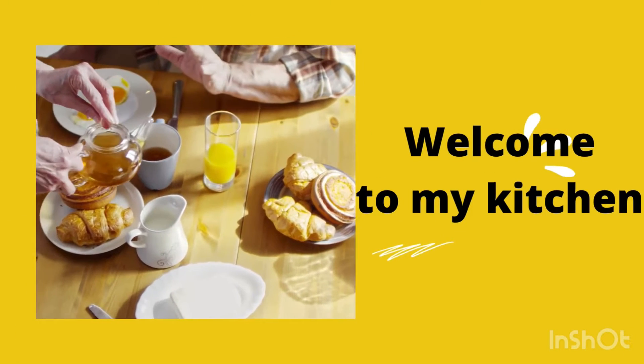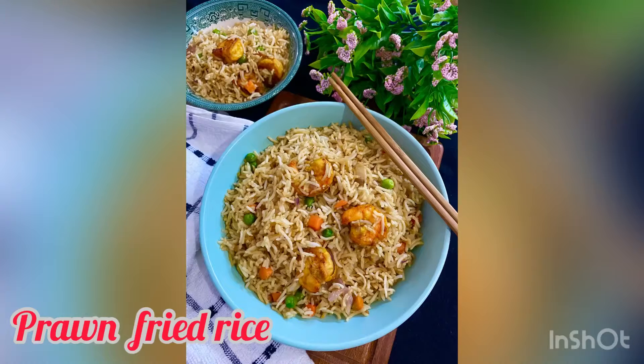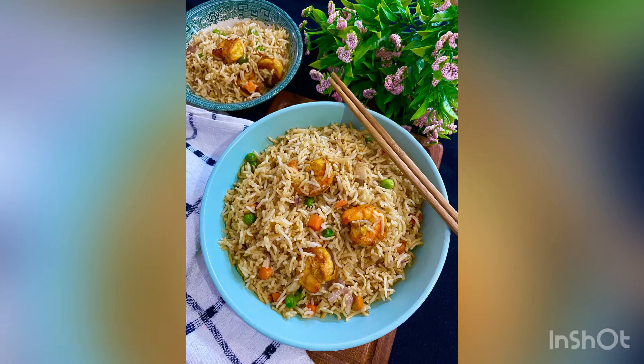Hey lovely people out there, Assalamu Alaikum, Namaskar, and welcome back to my channel. Hope all of you are good. Today I'm going to share a recipe which is known as prawn fried rice. I am using leftover rice and leftover prawns, so let's see how it is made.